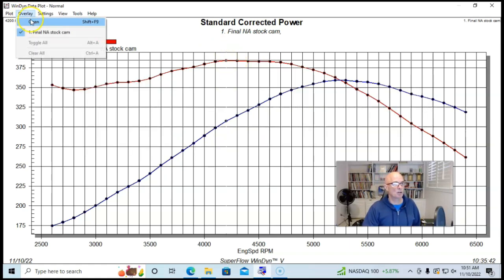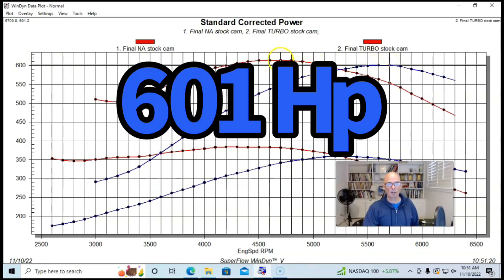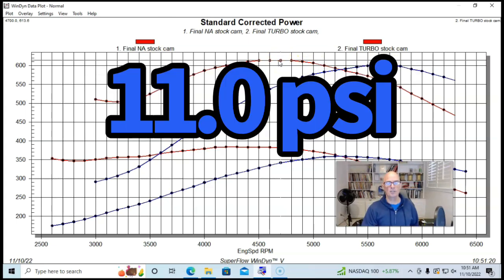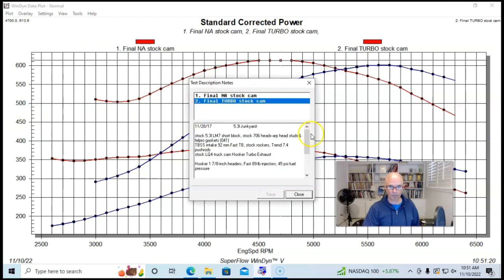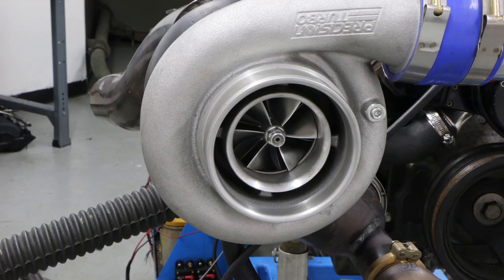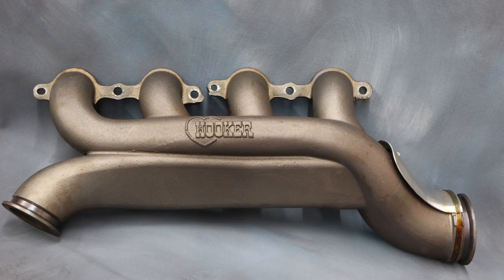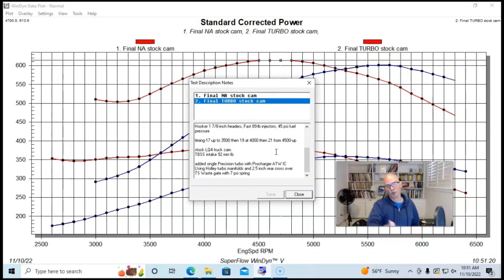After we installed our turbo setup with the stock cam, peak power jumped all the way up to 601 horsepower and 613 foot-pounds of torque at a peak boost of a little over 10 pounds. This was a Precision 7675 turbo with a ProCharger air-to-water intercooler, the Holley/Hooker cast iron turbo setup with a 2.5-inch cross-under pipe going from one exhaust manifold to the other, and a 7-pound TurboSmart wastegate spring with a single 90-degree elbow mounting the wastegate and turbo.